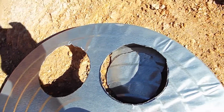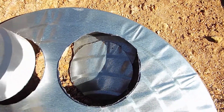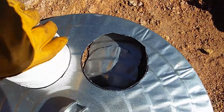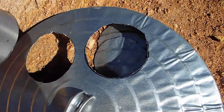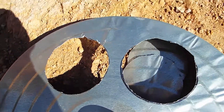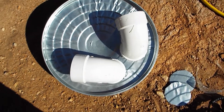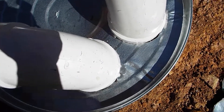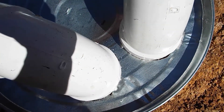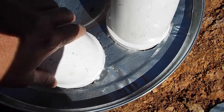I just finished Dremeling the two holes and you can see the pipe actually fits in the hole. I'm going to do a little bit of filing and then glue them in. I press fitted the PVC pipes into those holes I cut — I actually didn't end up filing them. What I'm going to do next is epoxy these into place so that they won't come out.